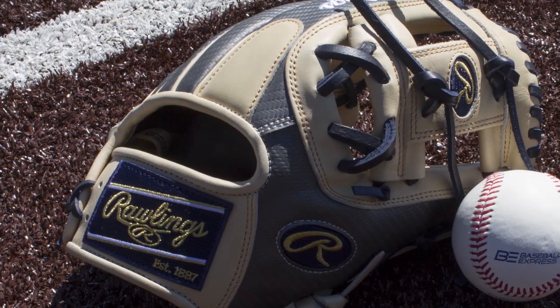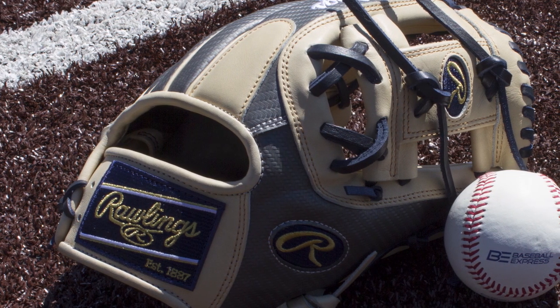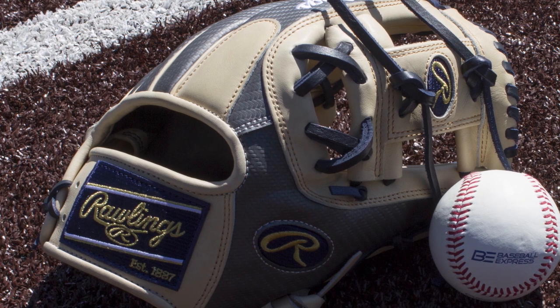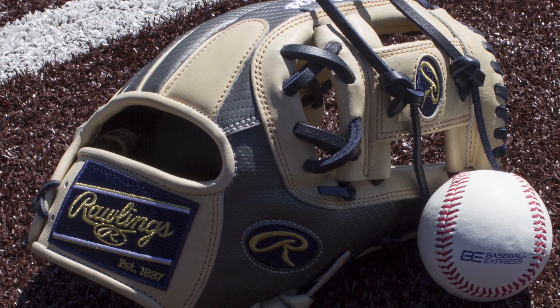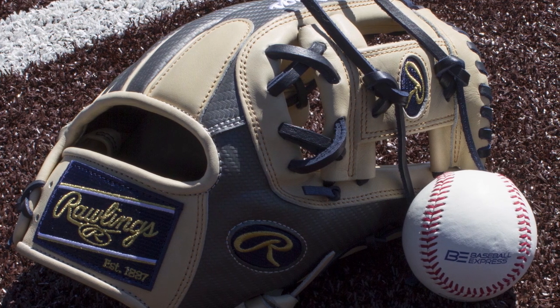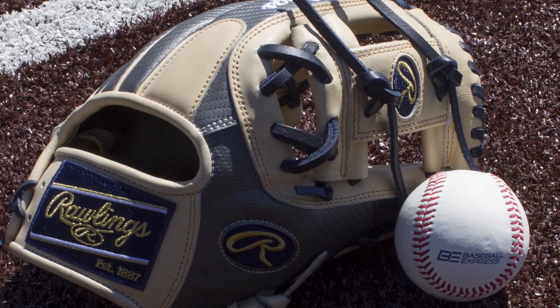This glove features an 11 and a half inch 200 pattern, which is perfect for infield. It also has our most popular style web in the pros, the iWeb, along with a conventional back, the Hypershell back accent, a nice camel palm, and your navy and gold patches. This glove is perfect for any infielder that's looking for a new glove this year.